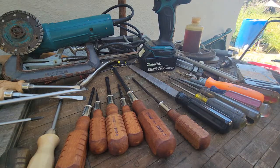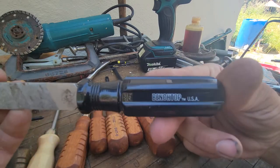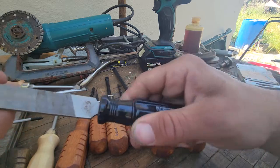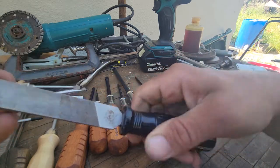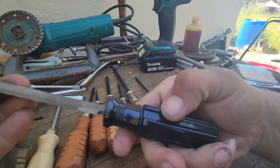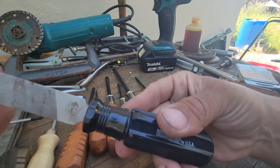Now this is a good old bastard file made by Benchmark when they used to make stuff in America. It's a very good comfortable handle but it's just not grippy — it has no grip to it. If this gets oil or fluid on it, it's gonna be slick as hell.